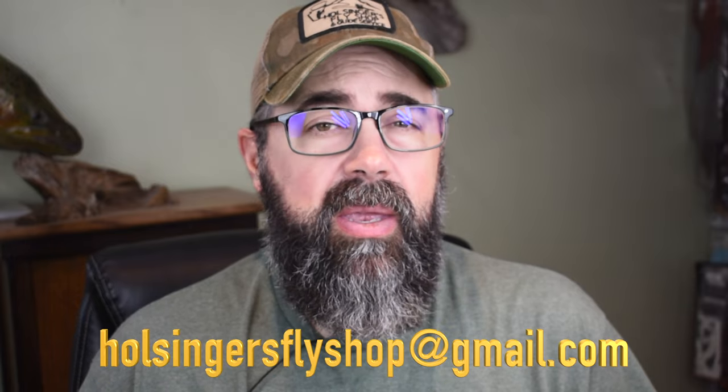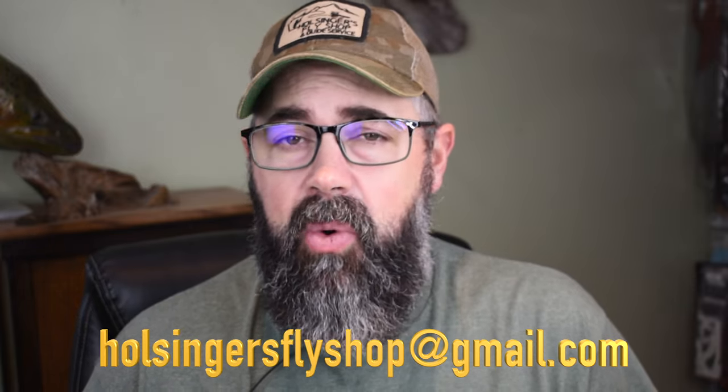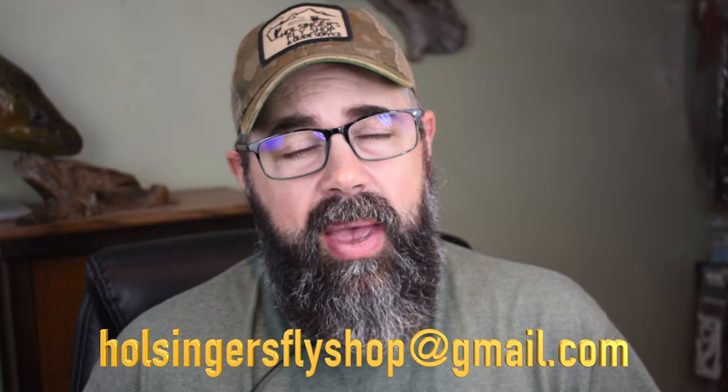If you need any of the materials, like always go to our website at HolsingersFlyShop.com. And if you want me to tie these or any other flies, HolsingersFlyShop at gmail goes right to me — you can ask me any questions there and I'd be more than happy to get back to you. Thanks for watching guys, I really enjoy bringing these to you. Until next week when I bring you another one — I'm Sean Holsinger.